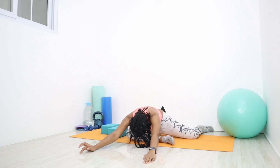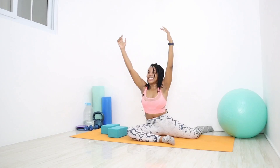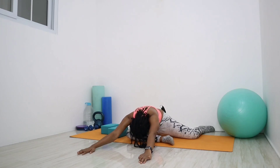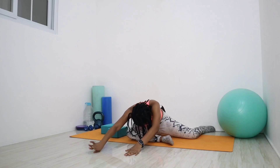Last breath — inhale, roll up, arms up, and exhale, roll down. Hold it here for three more breaths. With each exhale, try to go a little bit lower into the mat. Walk those hands forward for an even deeper stretch, really pressing into those adductors. Inhale, and exhale. Inhale, walk those hands back as we roll up.